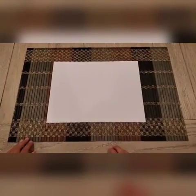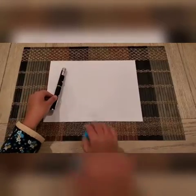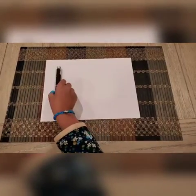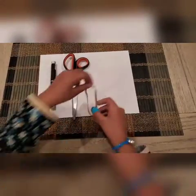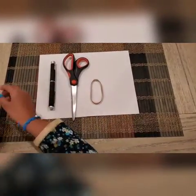Today we're going to make a laser microscope with a laser pointer, a pair of scissors or nose pliers, a rubber band, and a paperclip.